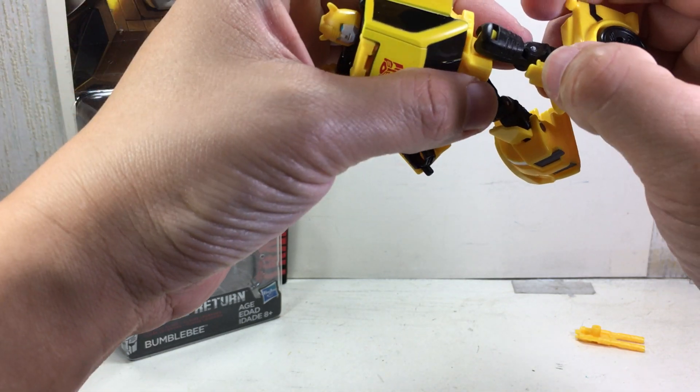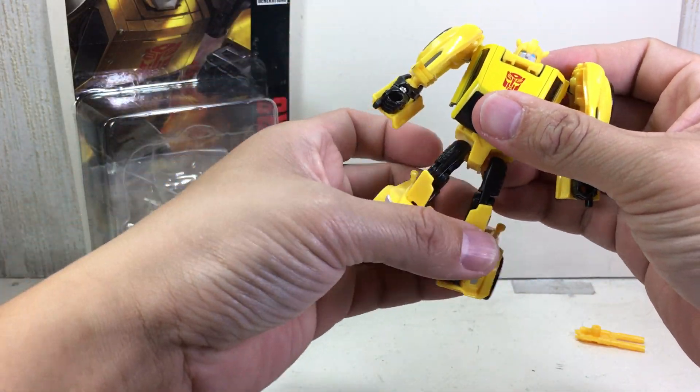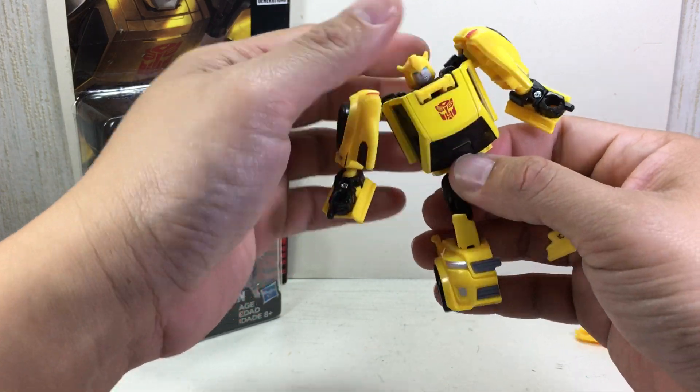There's a way that this thing tabs into a small notch right there. But other than that, he's actually a fun figure to play around with. No waist articulation.